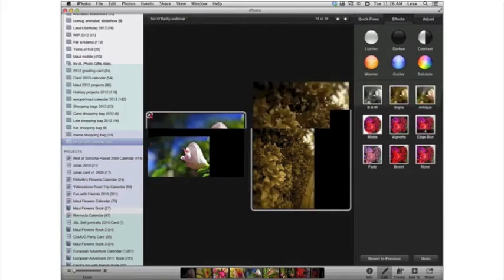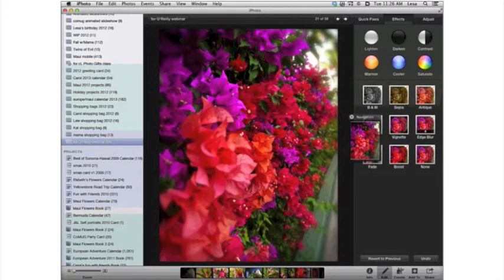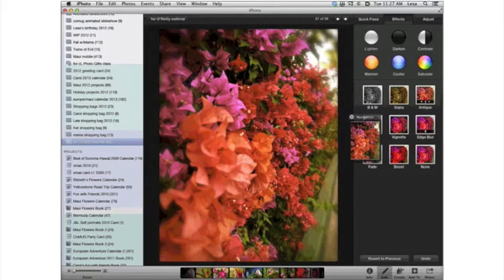Here's a sepia tint, which is a fancy way of saying brown — you can toggle it on and off. The one I really like and use a lot for holiday photo gifts is Antique, because it gives you just a slight sepia overlay, ever so slightly. You can still see a lot of the image's original color, but if you apply this effect to several photos and put them on the same product, then they look consistent.